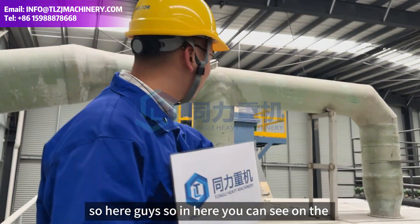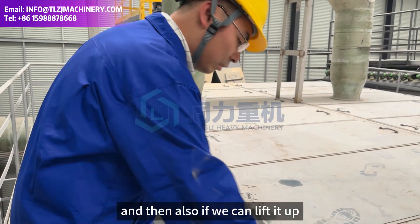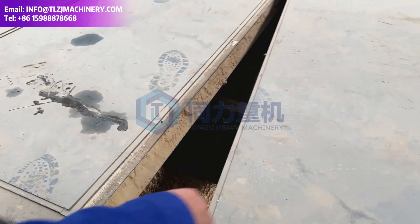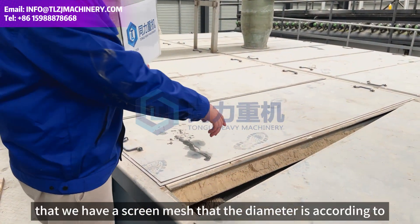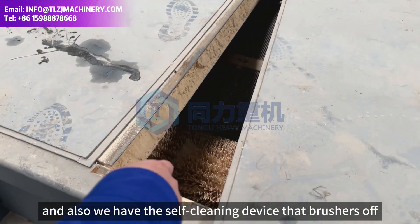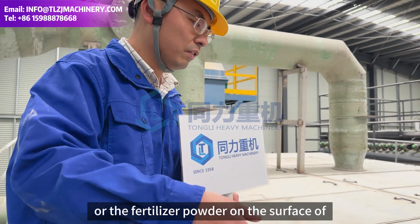So here on the top of the rotary screener, we have the FRP chimney, which serves the function of dusting. If we lift it up, you can see inside the rotary drum screener there is a screen mesh - the diameter is according to the customer's requirement. We also have a self-cleaning device that brushes off the impurities or fertilizer powders on the surface of the rotary drum.